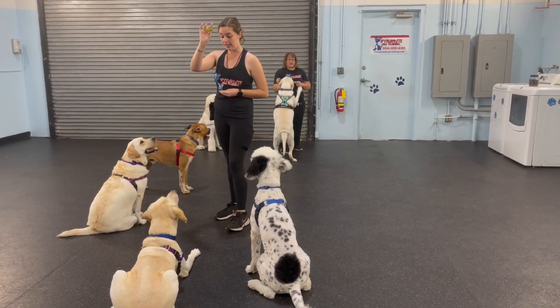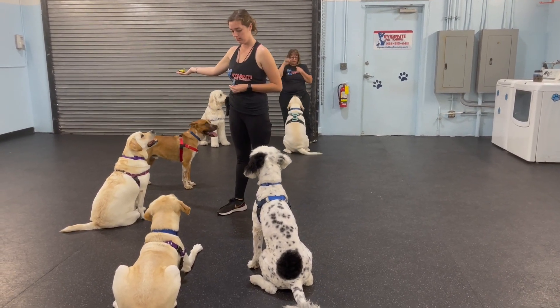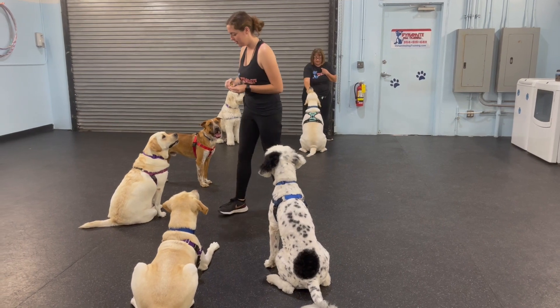Alright, so we're going to do that group. We're doing the impulse control. Sit. I'm doing some leave-its. Okay, take with Cinder.